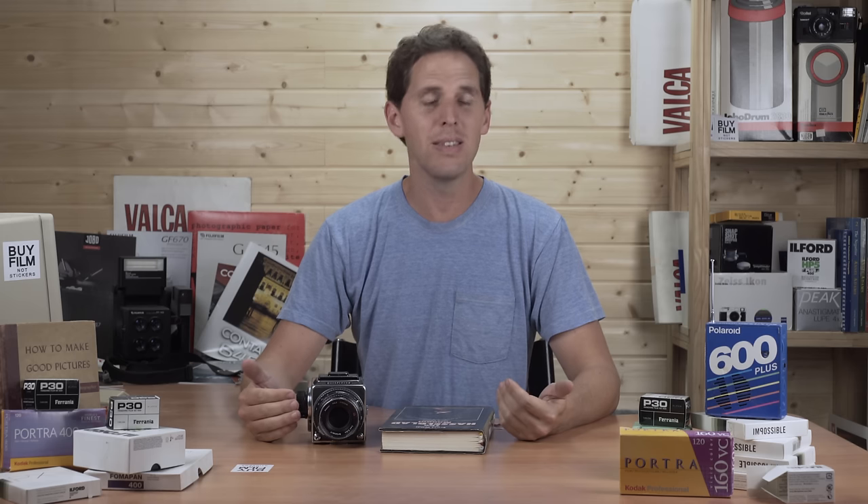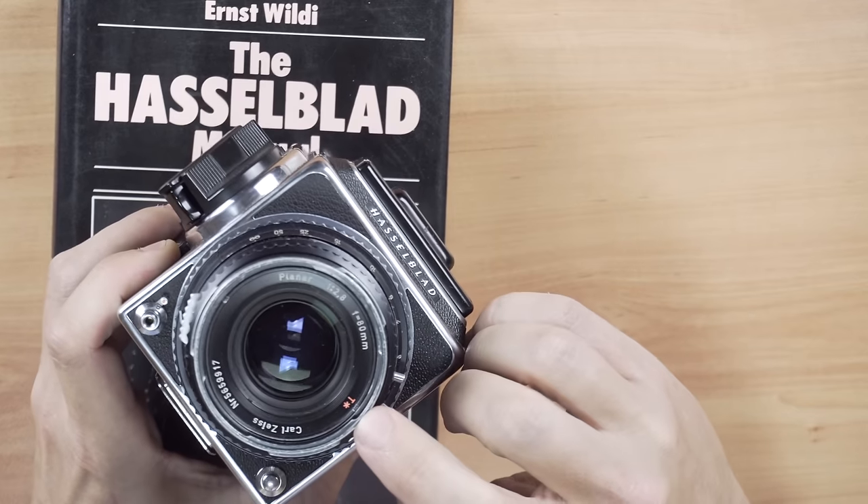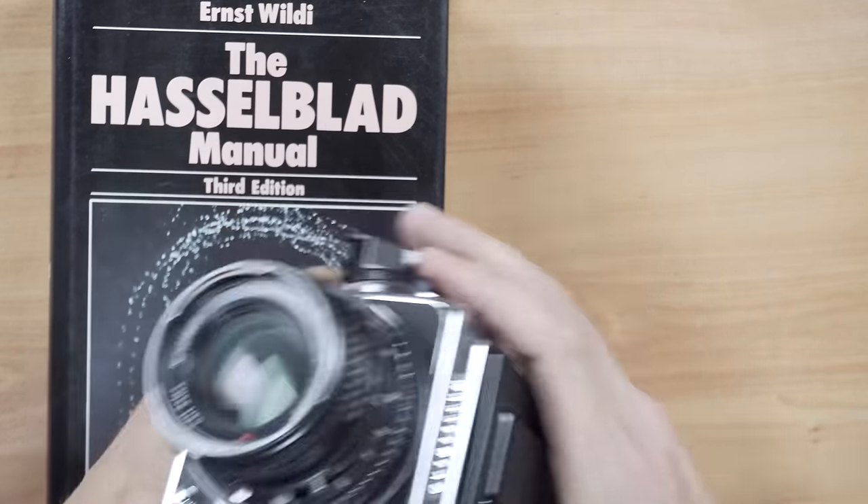Welcome back to the show. Today I want to talk about how to use the Hasselblad lenses — specifically the Hasselblad C lenses. The C lenses were the first ones, mostly in silver. Then you have the CT, which is the C with a T for multi-coating from Zeiss. Then there's the CF and the CB, which is like a CF but has one less element in the lens.